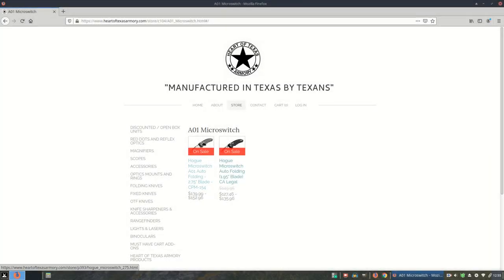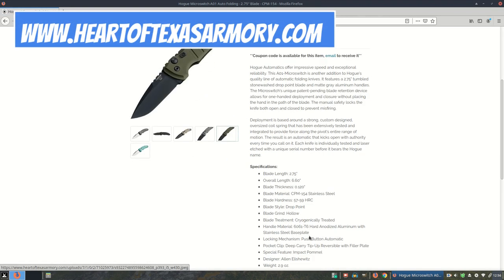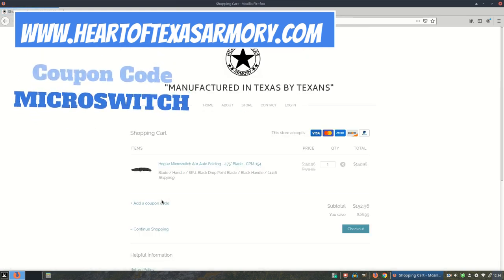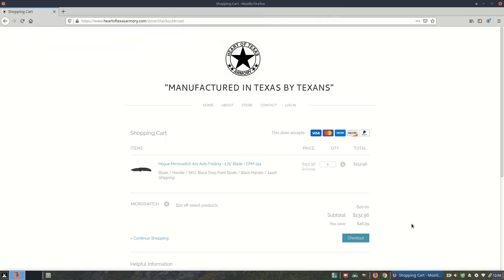Before we get too far into this video review, I want to let you guys know I have these knives available for purchase at my web store, heartoftexasarmory.com. I also have a coupon code for this knife — applying it will save you $20 off your order, so definitely take advantage of that. These knives come in a variety of colors, so head over to my website and pick one up today.